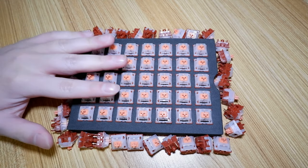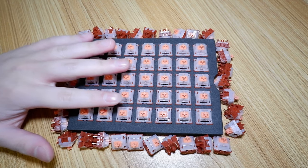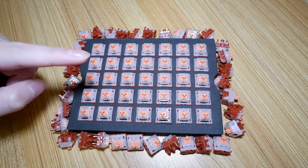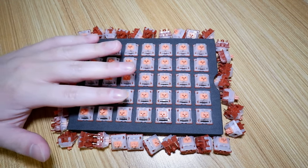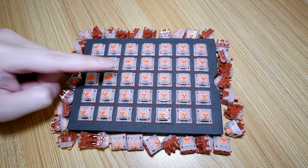Let's get started. The Techwear Pearl Salmon is part of the Pearl lineup which consists of four switches, two tactiles and two linears. For this review, I picked the Salmon specifically as it's the heaviest and should be my most preferred to use judging from experience.